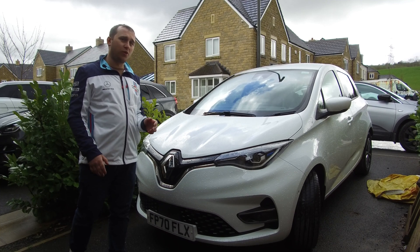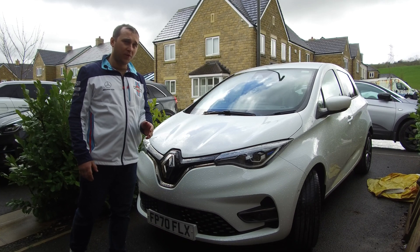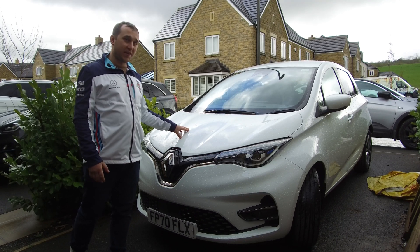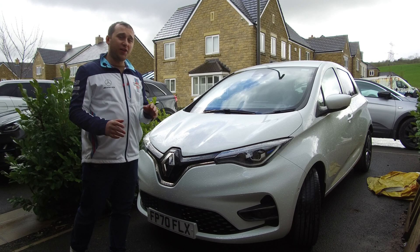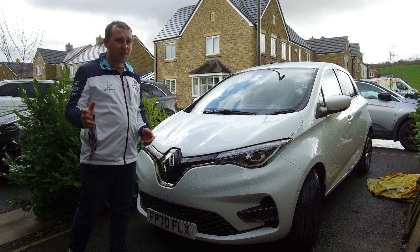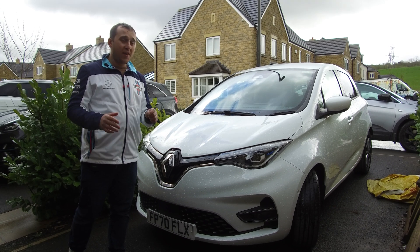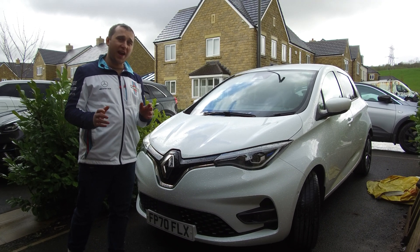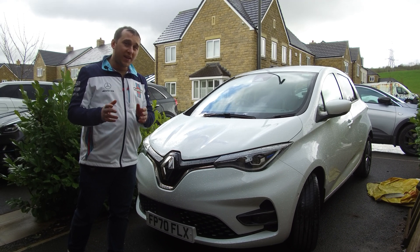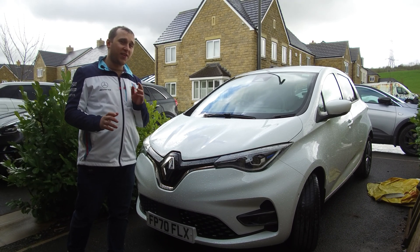Welcome to today's video. We're going to be talking about B or D mode. If you have an electric car that has B and D mode, like the Renault Zoe ZE50, and you don't know which is the most efficient or which one you should be using — should it be B, should it be D, or an interchange between the two — we're going to be answering all those questions. And it's not the most obvious answer that you'd think.